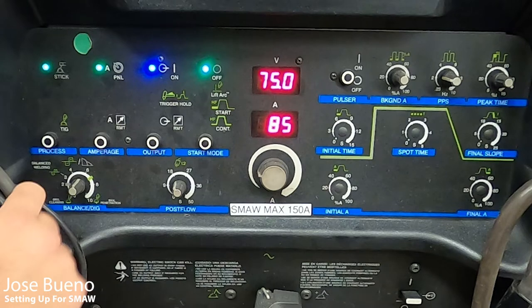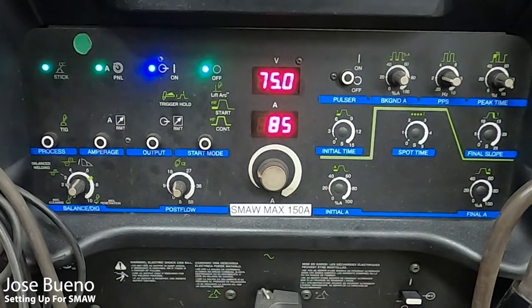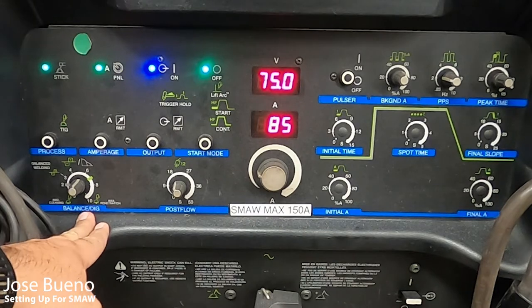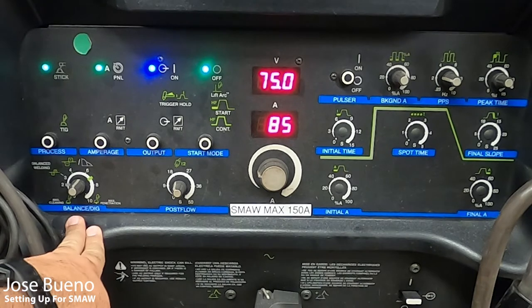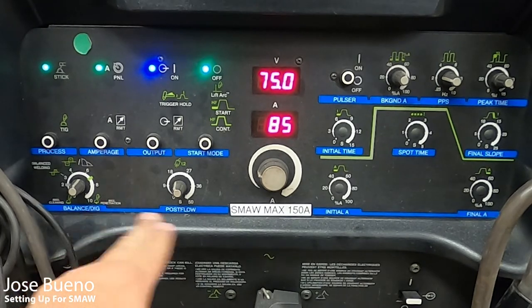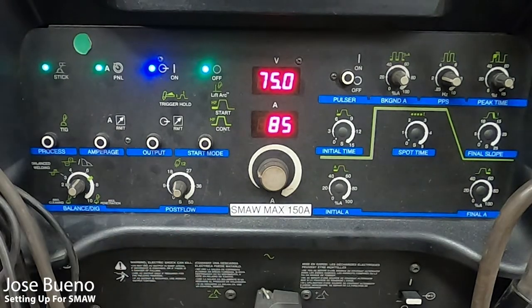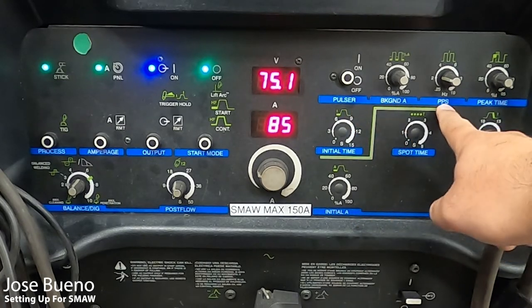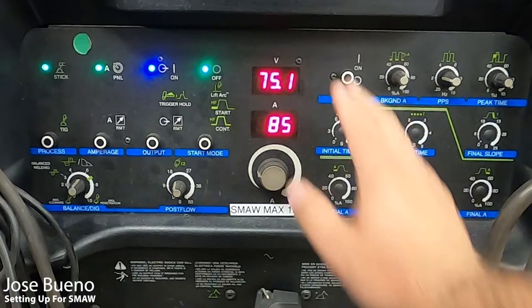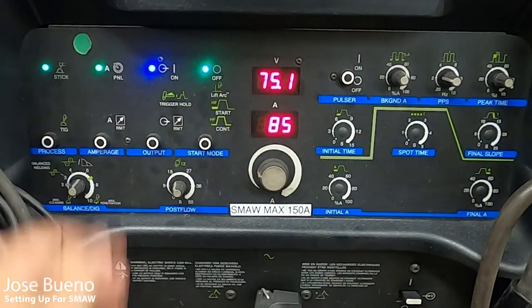Just a reminder: when you're setting up for SMAW, make sure the lights are all the way up at the top. Just below that, where it says balance and DIG, you'll see max cleaning and max penetration — that's referring to TIG, so we're not going to use it. Next is post flow, also for a different welding process, not used in STICK — leave that alone. On the other side you'll see pulsar, background amperage, pulses per second, peak time — we're not dealing with any of that. We're just focusing on those red numbers and everything in the top left.